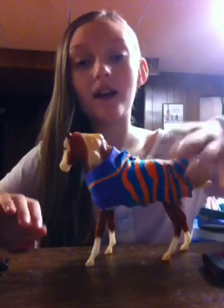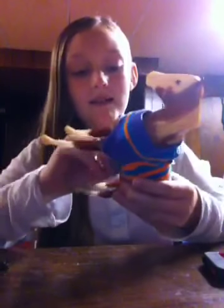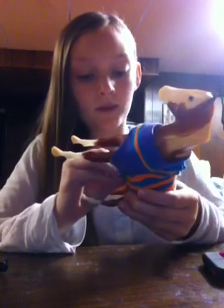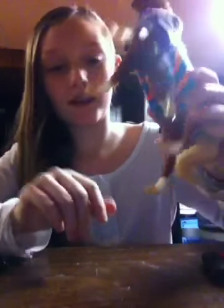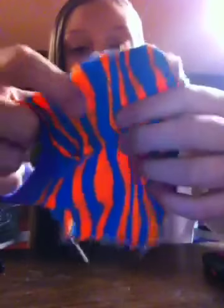Hey guys, it's Josie. Welcome back to another video. Today I'm going to show you guys how to make a DIY briar horse blanket out of a sock. This is really easy and even at the bottom it has these little clips where you can take it on and off. So it looks like that, and then you can take it on and off the horse. I bent this and then I have a little clip here — this is what I'm going to show you guys how to make.